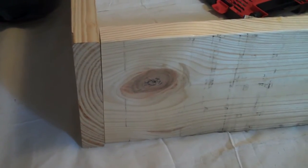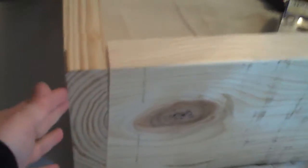Alright, so we've got our boards together here. This is the board that we pre-drilled the holes into. This one we did not, and so all that we did is we've just screwed it in here with some large screws through our pre-drilled holes right into this piece of wood.